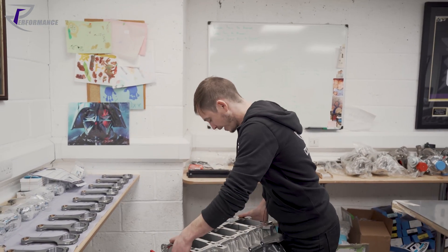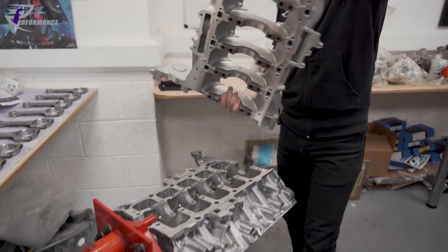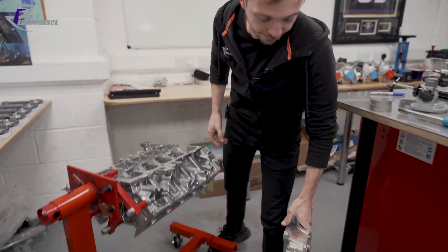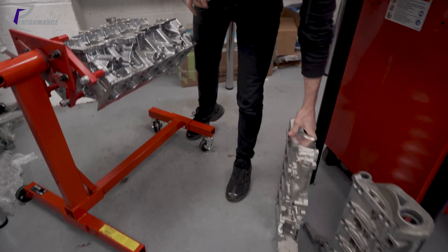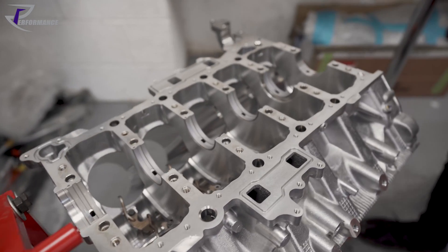That is the cylinder block — a five-liter Gallardo. Everything's so heavy and so sharp. Clean as.